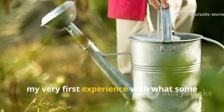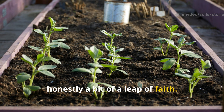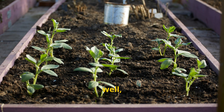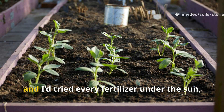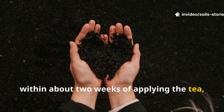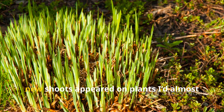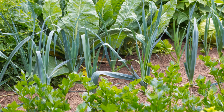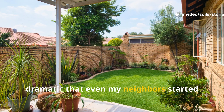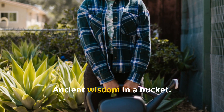My very first experience with what some folks call liquid gold — compost tea — was honestly a bit of a leap of faith. I was pretty skeptical at first; my raised beds had turned grey and lifeless after a really harsh dry season, and I'd tried every fertilizer under the sun. But within about two weeks of applying the tea, the soil started looking darker and richer, and then almost like magic, new shoots appeared on plants I'd almost given up on. The transformation was so dramatic that even my neighbors started asking what kind of secret potion I was using. I just smiled and said, ancient wisdom in a bucket.